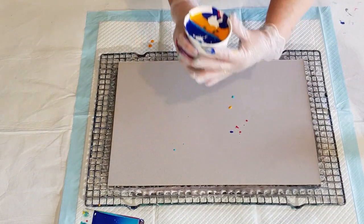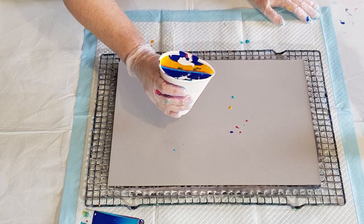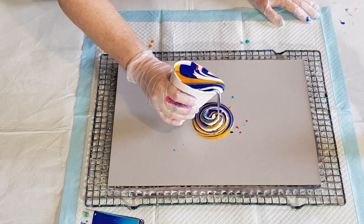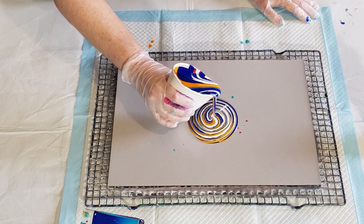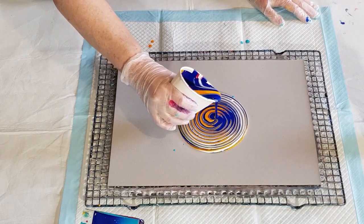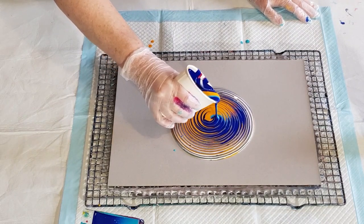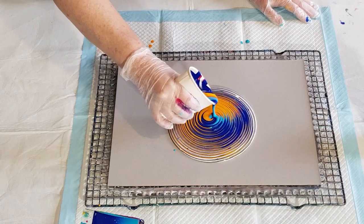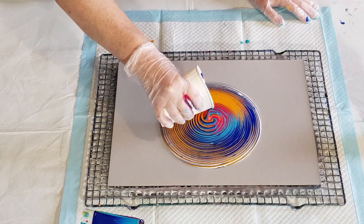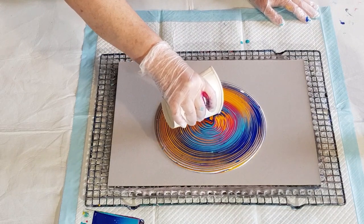Now I'm going to pour out here where the join is. Oh yeah, let's do some circles! I wasn't going to — I was just going to do a straight pull — but I might as well. I think from having the split cup the colors are less muddy.